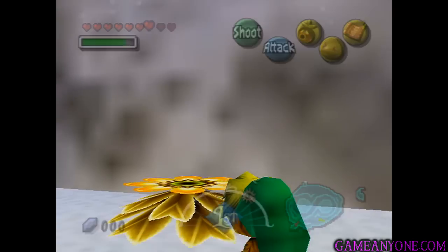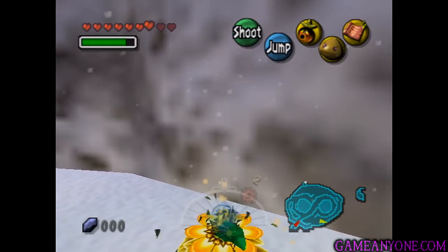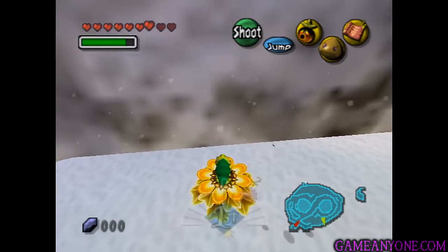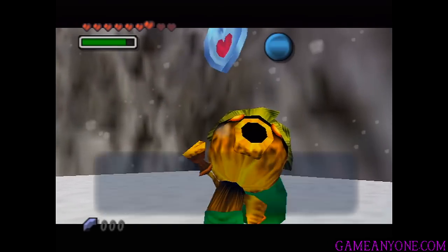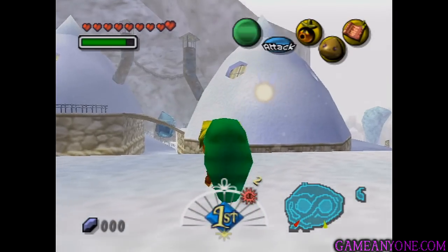Once the scene ends, we'll be able to use the Deku flower. Aim straight towards the wall, go all the way up, and as you can see a piece of heart is at the top. There you go — awesome.